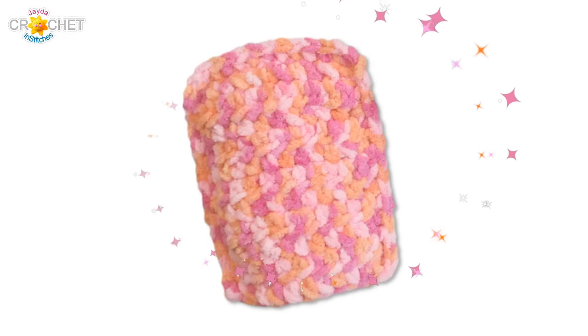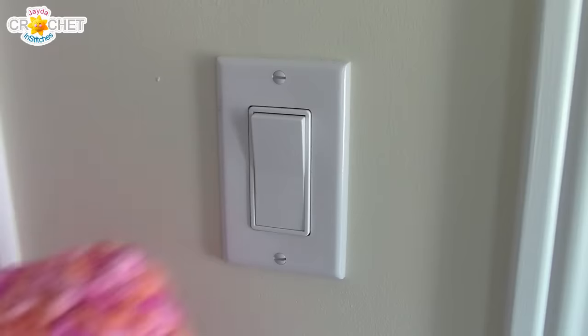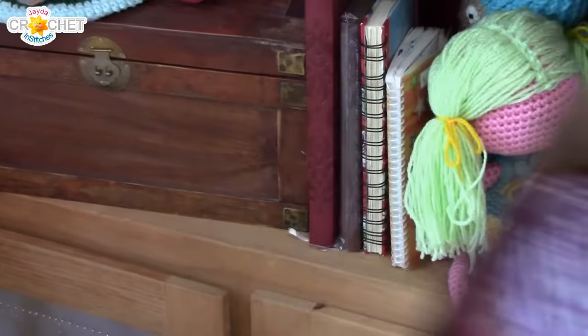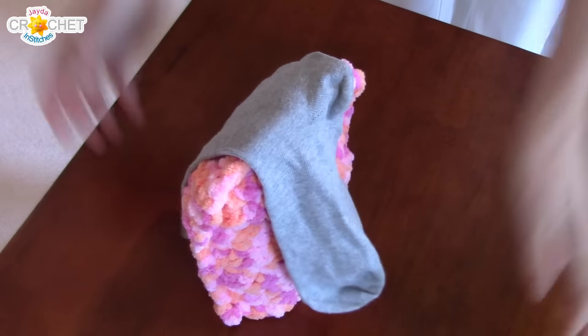But that's not all. With the Jada and Stitches dust mitt, you can also use it to open a door, open the fridge, turn on the tap, turn on the light, write a shopping list, sort through your yarn, pick things up, put things down, shake someone's hand. You can even use it as a drying rack.